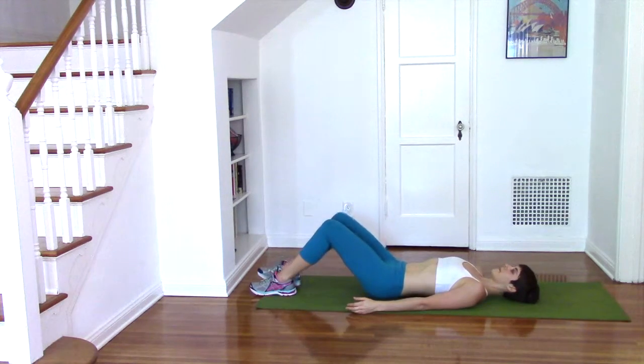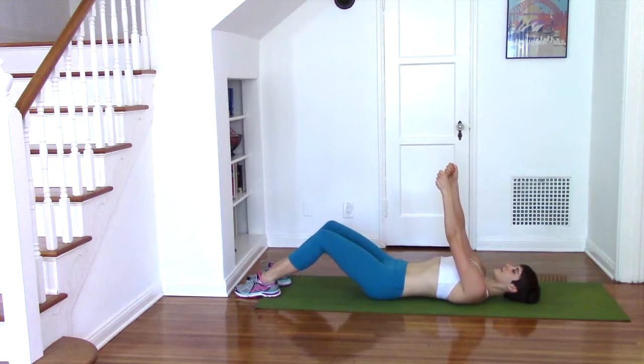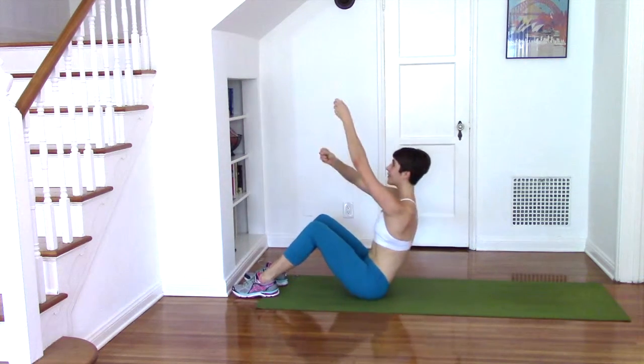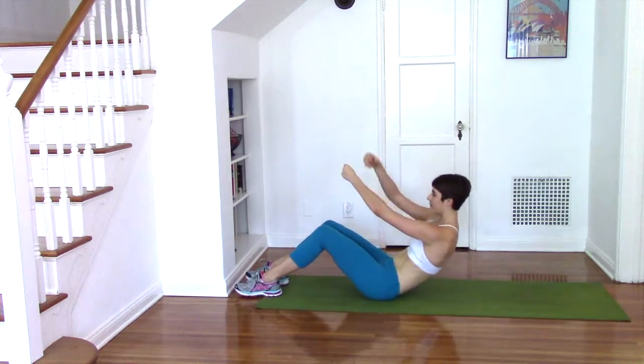Moving on to the rope climber. Take your hands above your chest. Begin to lift your head and chest and roll your spine away from the floor as you reach one hand on top of the other on your way up, and then very slowly resist gravity and roll your spine back down.